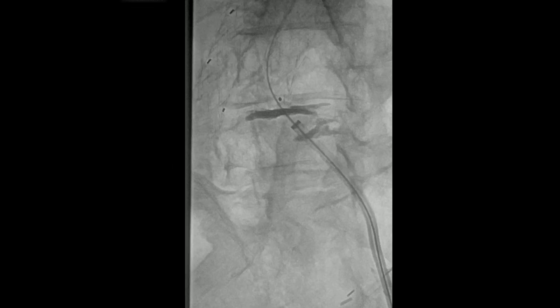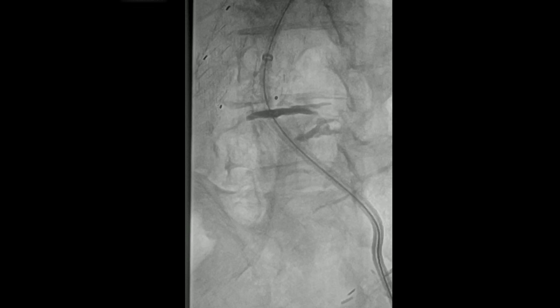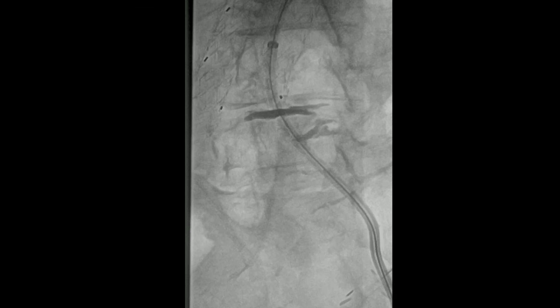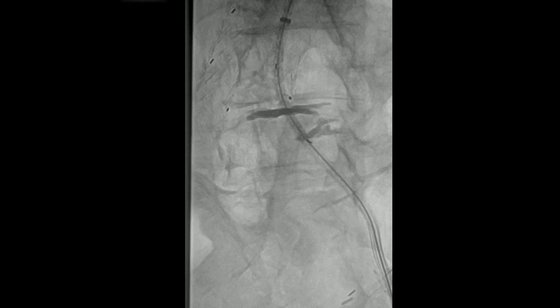So then you're going to take it back out and put the dilator back on the sheath. Even here, you can see you probably need a little bit more stiff wire up there — it looks like that had come back a little bit. Readvance the wire. Now the sheath is up inside the left iliac limb.